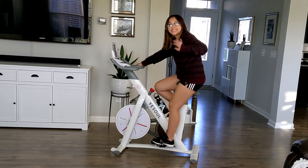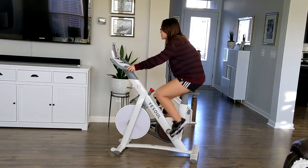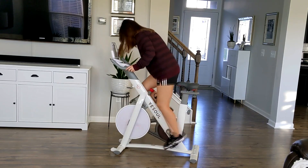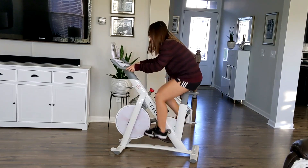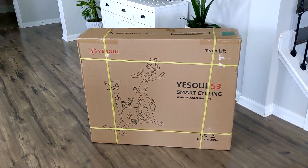Hey everyone, it's Jessica and this is my daughter Hannah. In today's video we will be sharing with you a review and demo of our new Yusoul Smart Spin Bike. I will have it linked down below along with a 10% off coupon code, and you can also purchase this on Amazon. I will also have the Amazon link in my description box in case you are in the market for a new spin cycle. So far we're really loving it and I thought I would share it with you guys.